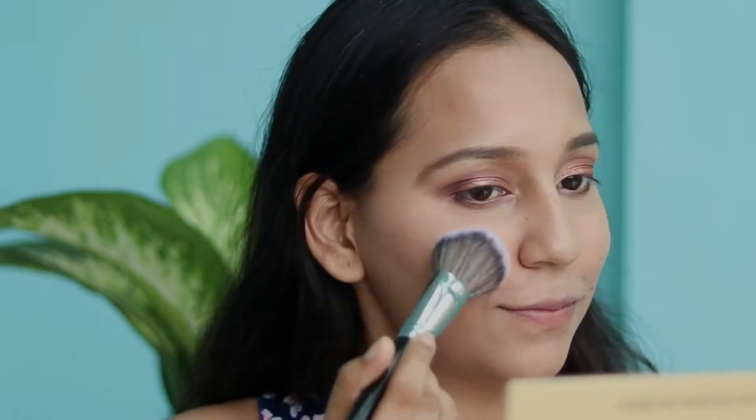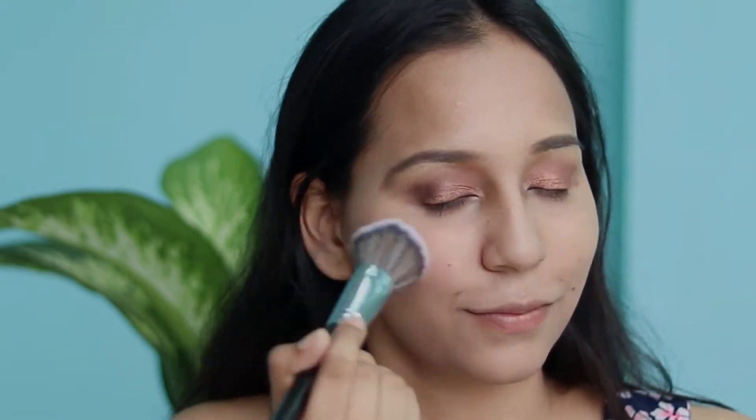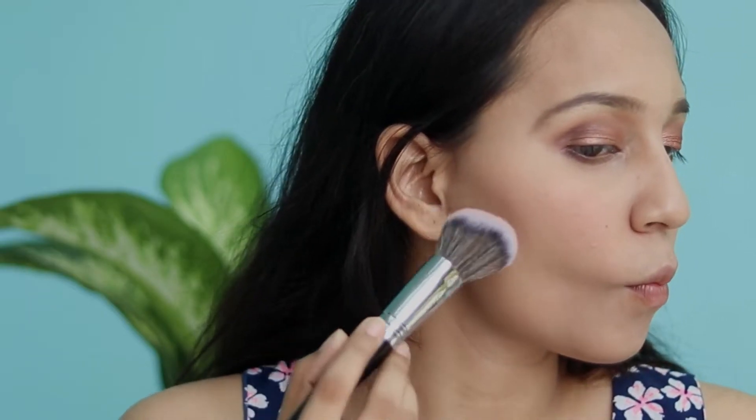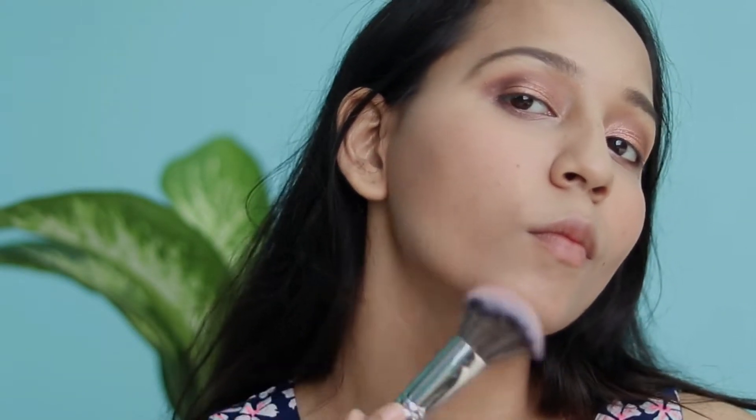Next is applying the blush. I'll use this Essence blush — I don't know the shade number as I've used it so much all the prints are removed. Then I'll use the LA Girl Pro Contour Powder Palette to contour my cheeks, jawline, and forehead so that I get color and definition on my whole face.